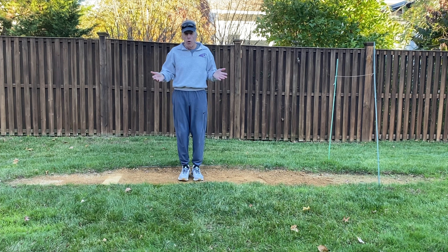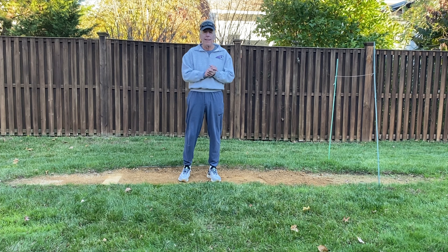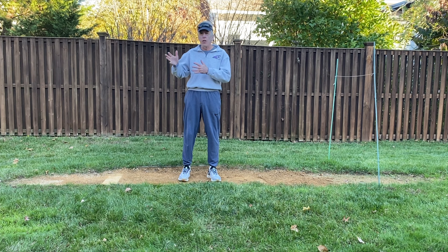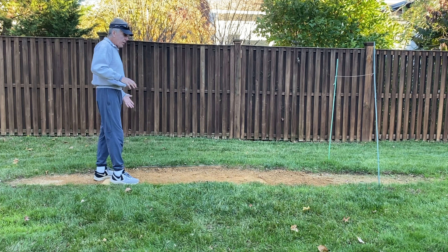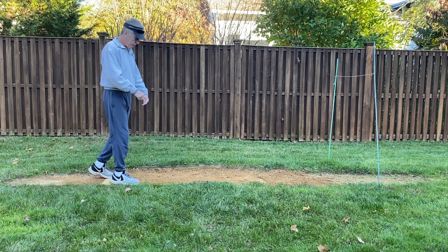A number of our advanced students have commented on the fact that it seems as though their velocity is down, even though when they use a radar gun — and we don't love radar guns — it doesn't seem to indicate that their velocity is actually down. Well, what could be causing that? About a year and a half, two years ago, they changed the rule about how your feet have to be in contact with the pitching rubber.